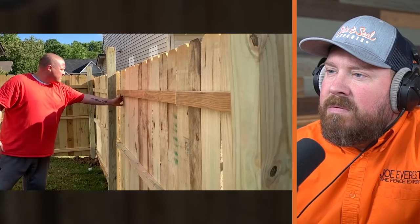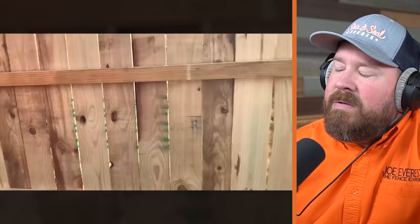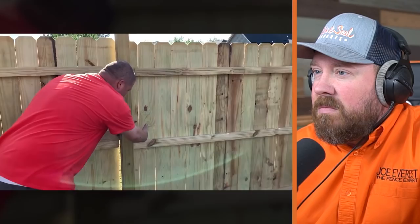We had a major windstorm with hail and tornadoes over here today. Look at that gap. This fence is going to go down. After the storm was over, check this out — there's a two-by-four added because the fence panel did not reach.